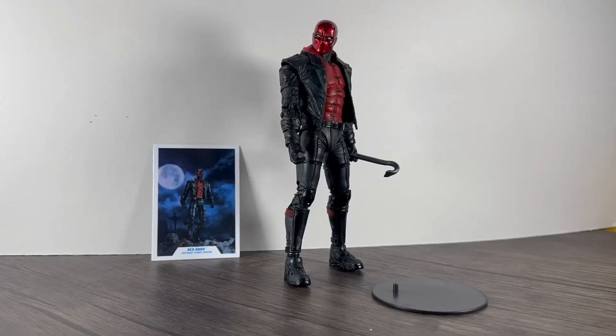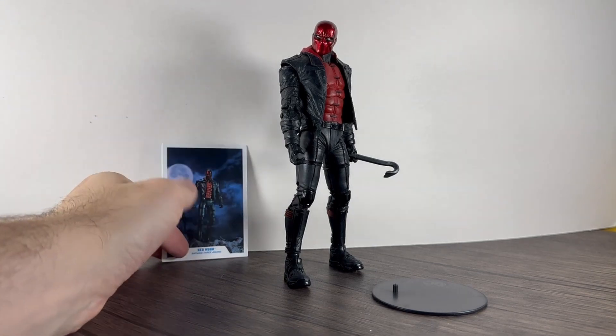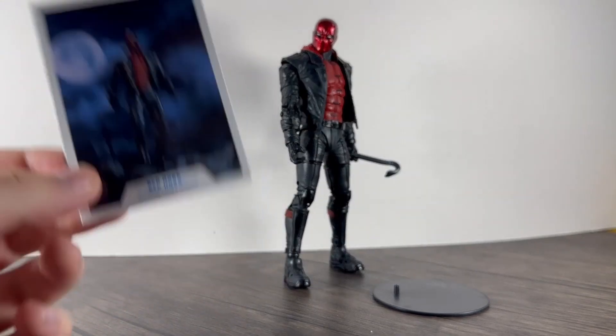Hello guys and welcome, we are back with another review of a DC Multiverse McFarlane figure. This one is Red Hood — I've always liked the look of Red Hood, and I saw this figure and thought I've got to get that. I picked it up on Amazon, actually came next day. Good packaging — I've seen mixed reviews about Amazon packaging but I've never had a problem.